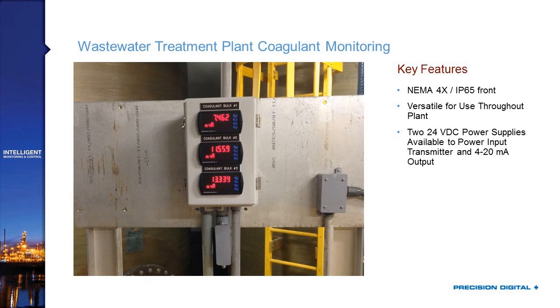This is a wastewater treatment plant application for coagulant monitoring. The NEMA 4X front is important because they need to wash these down in a wet environment. What this customer appreciated is that the ProView is a very versatile meter they can use across many applications throughout their plant — once they've learned this meter, they can use something almost identical for temperature or level elsewhere. They got these with an additional 24-volt supply — two total — to independently power both the 4-20mA input transmitter and the 4-20mA output going back to the control room.